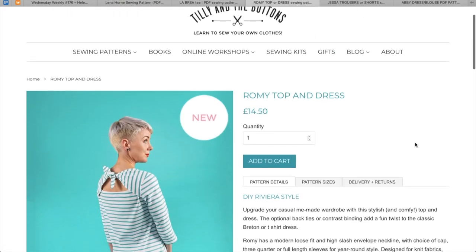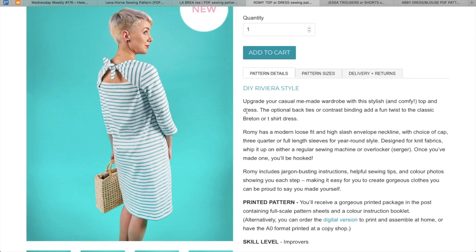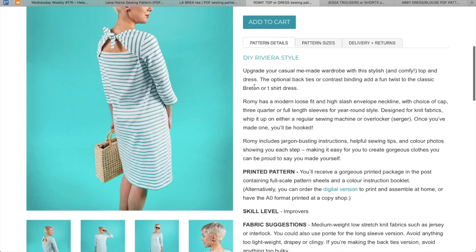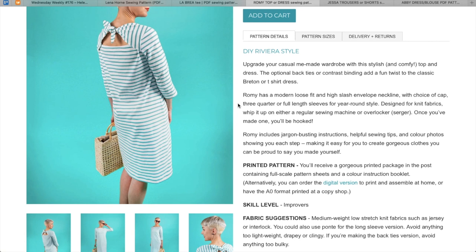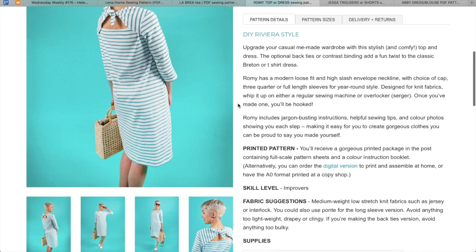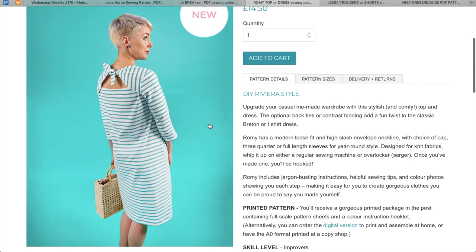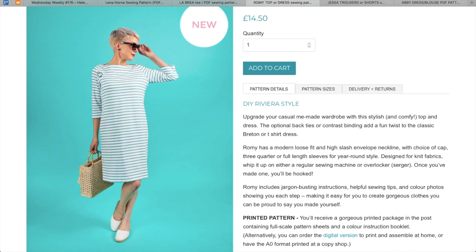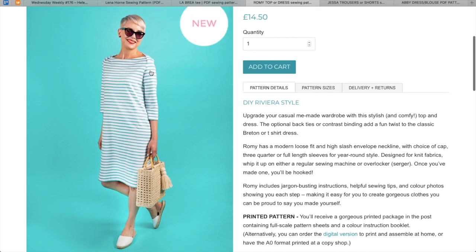Next up is the Romy top or dress from Tilly and the Buttons. Upgrade your casual me-made wardrobe with a stylish and comfy top and dress. The optional back ties are contrast binding — adds a fun twist to the classic Breton or t-shirt dress. Romy has a modern loose fit, a high slash envelope neckline — that's kind of like the baby onesie thing where it wraps around itself. I never knew what that was called. It has a choice of cap, three-quarter, or full-length sleeves for a year-round style. Designed for knit fabrics. That envelope neckline is nice — I like that a lot.